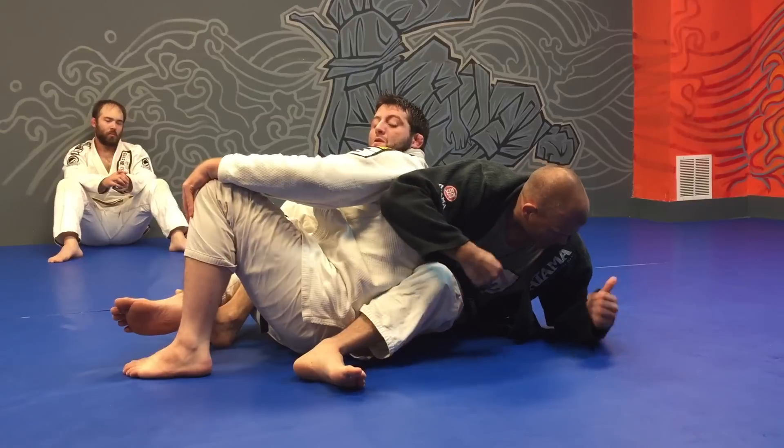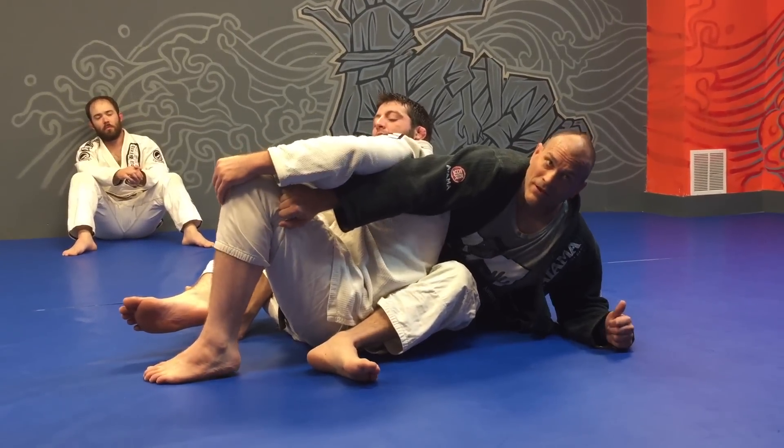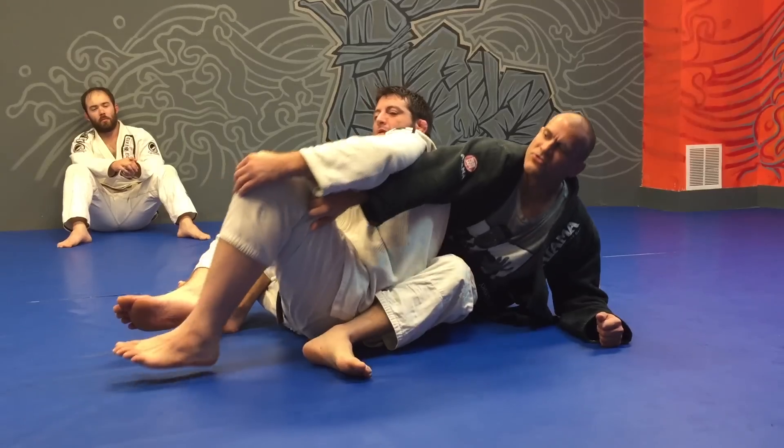Notice at this point I'm dropping onto an elbow. I like this variation where I get pant leg material because this just gives me a little bit more control as I go for my turn.